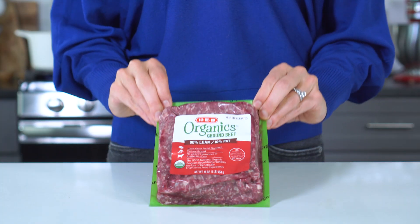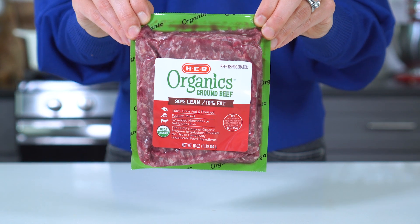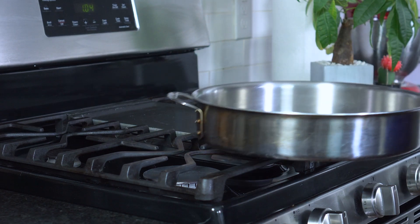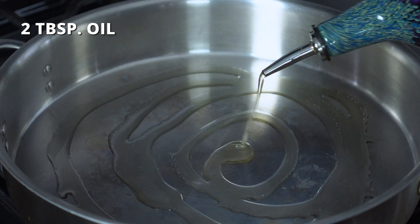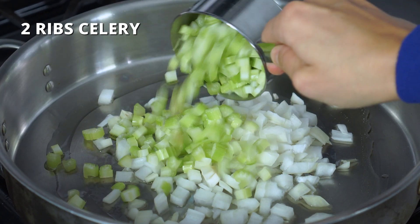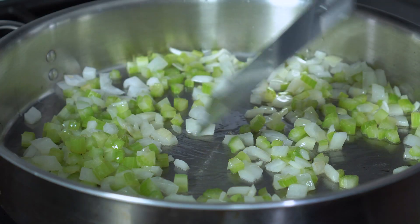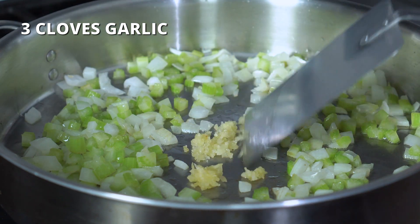Now that we've got our sweet potato topping made, let's move on to that ground beef filling. It's best if you're using a leaner ground beef, such as a 93-7 or even a 90-10. An 85-15 will work, but you'll need to make sure and drain any excess fat in order to prevent a runny filling. Place a large skillet over medium heat and add two tablespoons of oil, one cup of finely chopped sweet onion, and two ribs of celery that have been finely diced. Cook for three to four minutes or until they start to get tender. Then add three cloves of finely minced garlic and continue cooking for one minute.